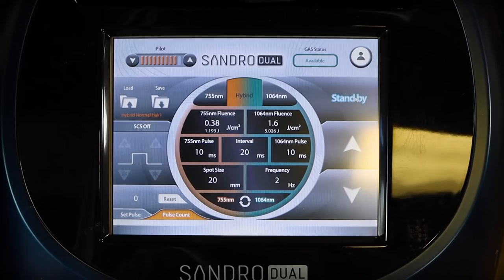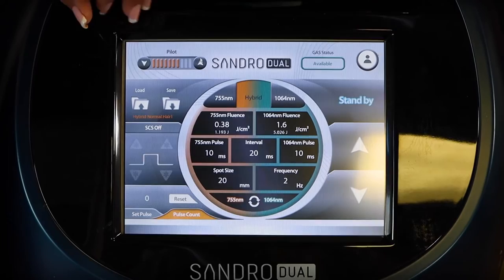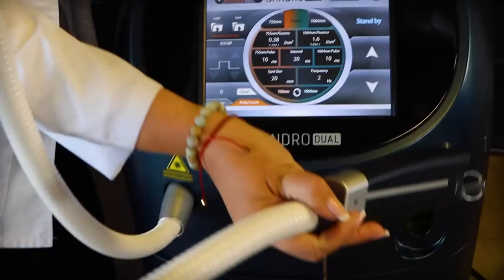This display lets you know how much cryogen you have available, and this is your aiming beam that you can brighten up or dull down depending on the type of treatment you're doing. Here's the interface, and then here's the handpiece, which is really nice — not too big, not too small, sitting right there in the middle.